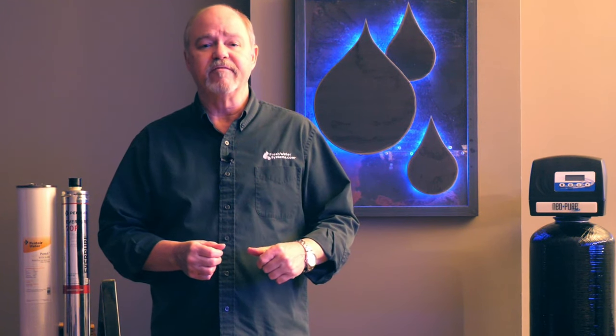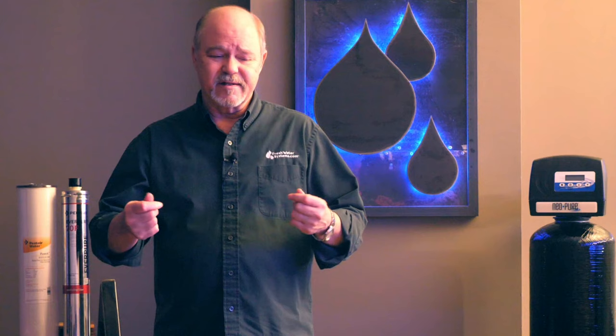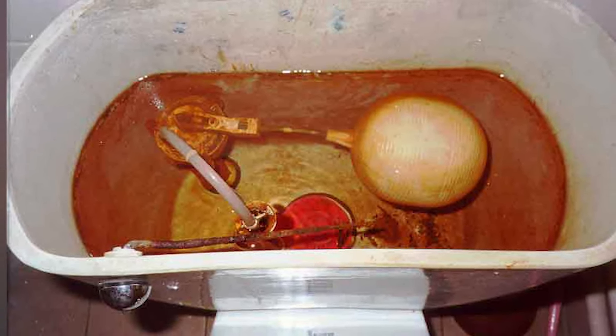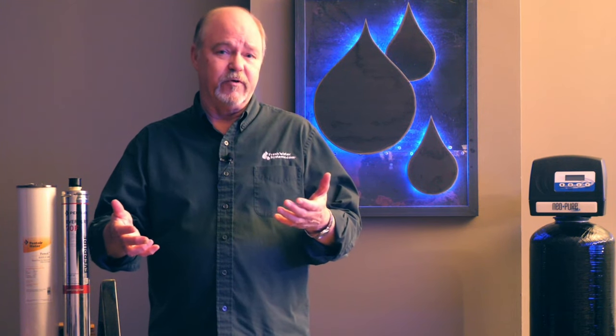The third form of iron we run into fairly frequently is bacterial iron. A lot of times that's introduced to the well during a maintenance visit — you had the well serviced, the pump raised, other maintenance done to the well, and it wasn't sanitized very well afterward. That can create bacteria in the well which grows and bonds with the iron, creating a real slimy, gooey residue that clogs up filters, clogs up water softeners, and anything that's automatic or even a sediment filter.